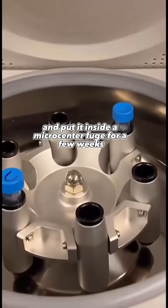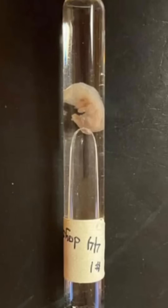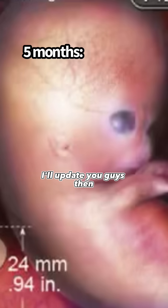I then took the DNA and put it inside a micro centrifuge for a few weeks. And this is what we have after only 44 days — a little membrane. And this is you after four months. Come back for part two in a few months, I'll update you guys then.